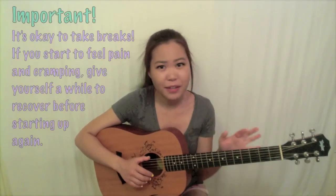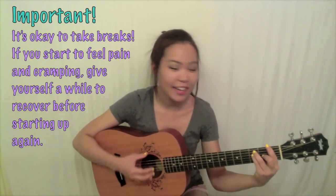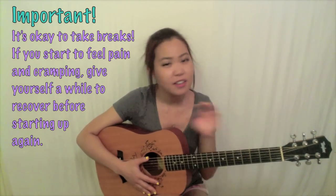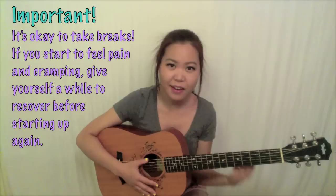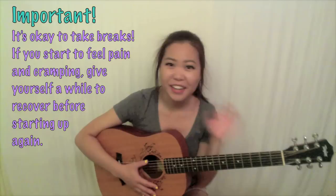Pain is normal when you're practicing barred chords, especially if you don't have calluses yet and you're a beginner not used to the feel. If your hand starts to cramp up and you're getting really frustrated, it's always okay to take a break. You have to make sure you're practicing using the right muscles, but if it starts to become really painful, just walk away, do something else, and come back the next day or a couple hours later — however long you need to recover your hand.